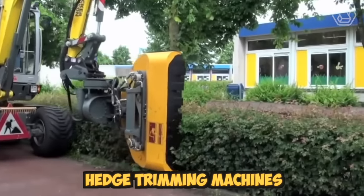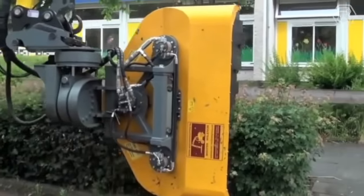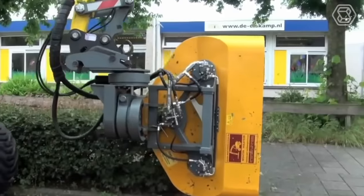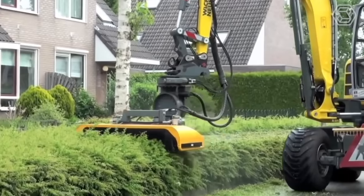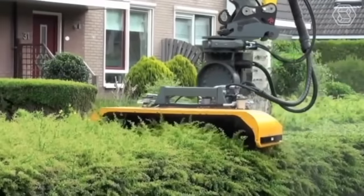Modern hedge trimming machines are highly efficient and reliable tools designed to trim hedges and shrubs quickly and easily. They're typically powered by electricity, gasoline, or batteries, and come in various sizes and shapes to suit different types of hedges and shrubs.